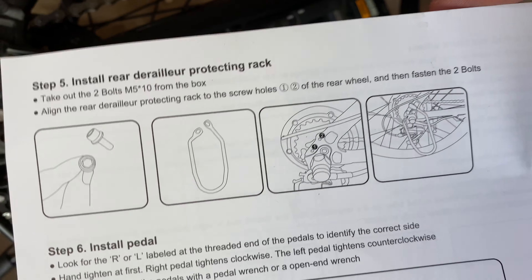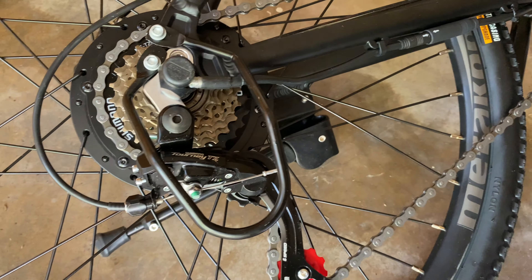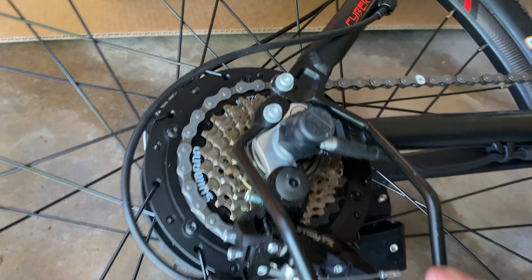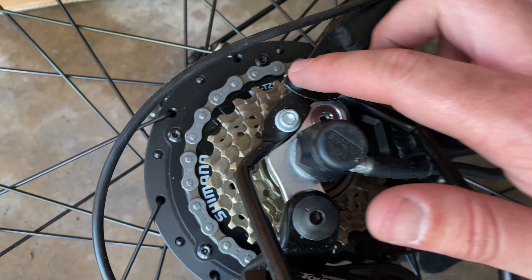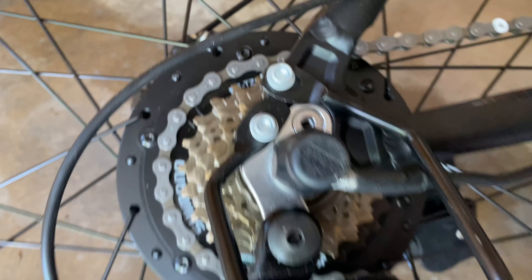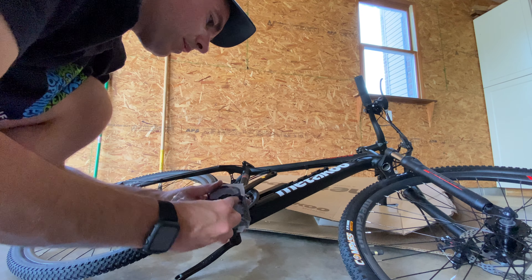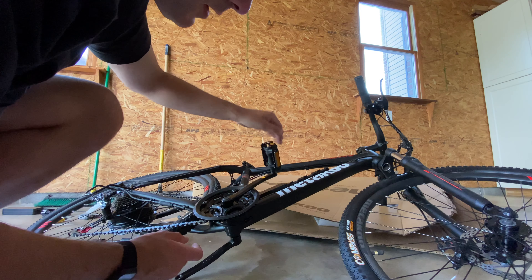The instructions weren't super clear on this step, but I put this rack here and I'm hoping that was the right thing to do. They had it so you're putting your own bolts in, but they were already in there, so we'll just assume that's right. Next, pedals.